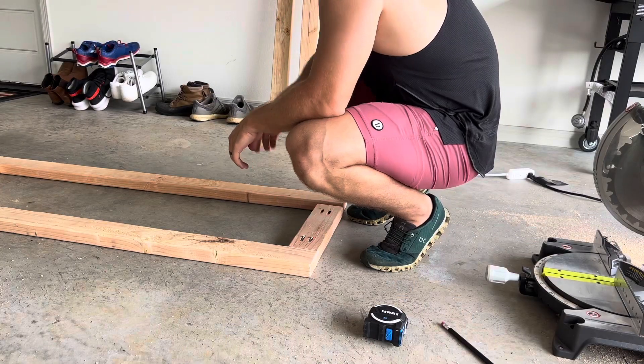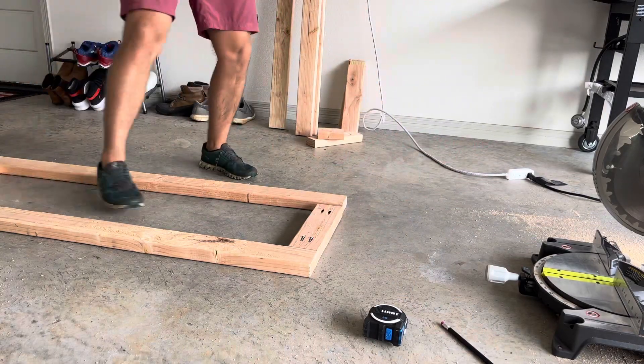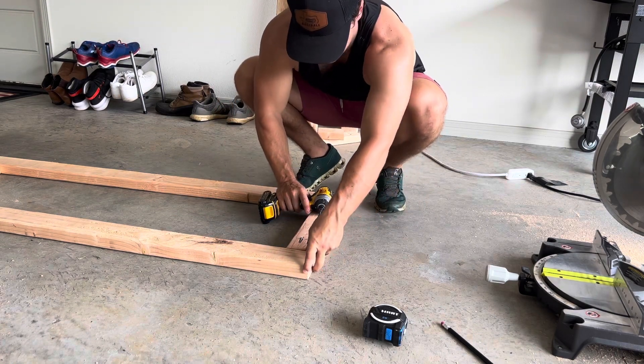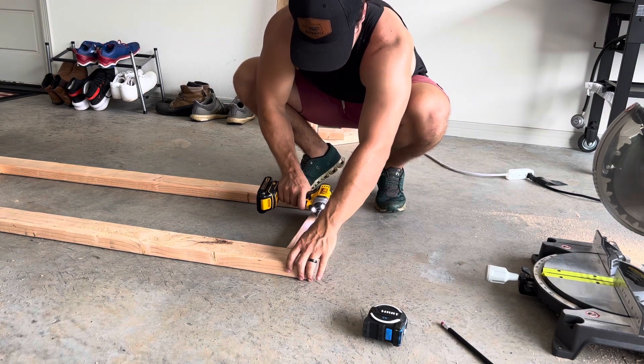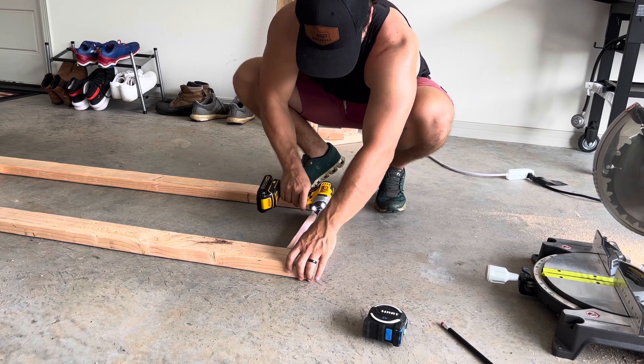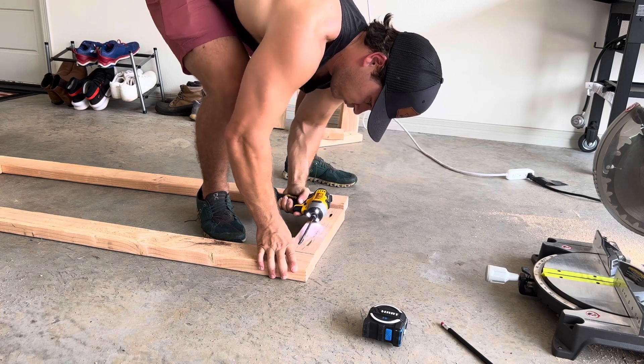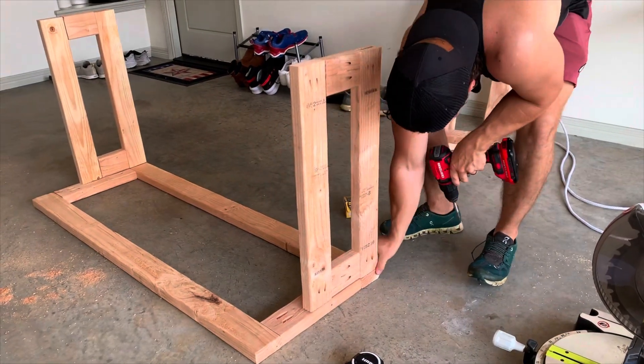Y'all, if you have stuck around for any of my project videos, you know I cannot get through a single project without making some kind of measuring mistake. It's my flaw — I'll admit it. But thank God I married this man, because he is a solution finder. He came in and saved the day and made it all work.